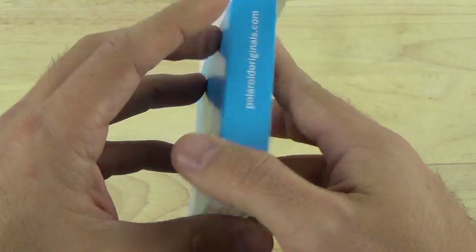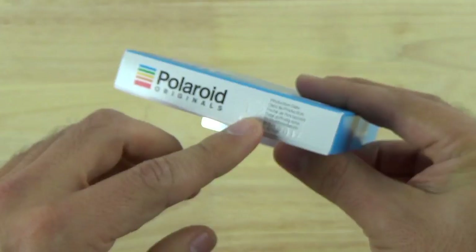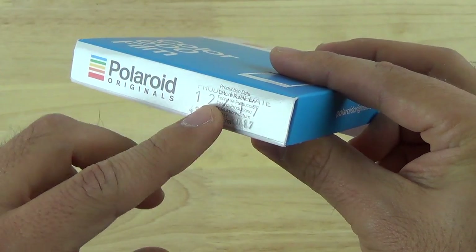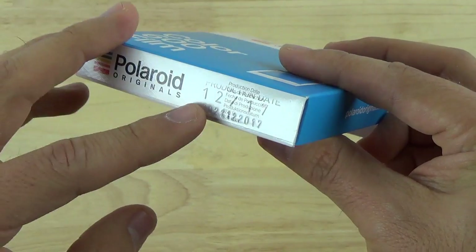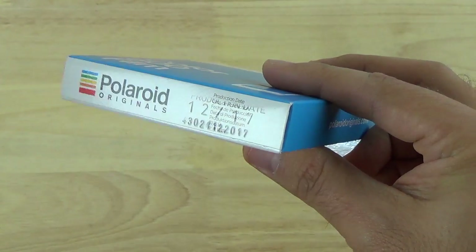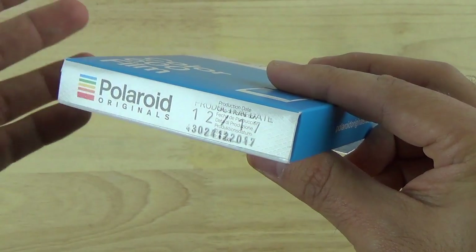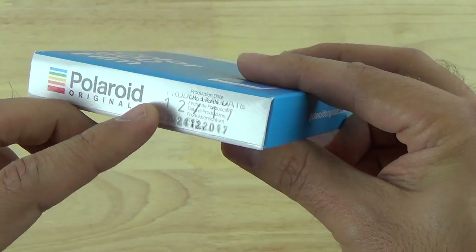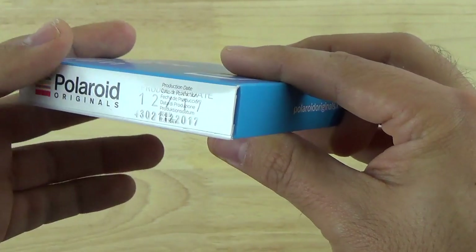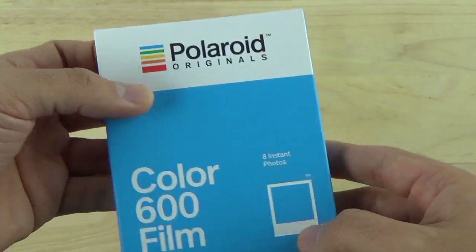One thing to note about the box — on the bottom you'll see a date stamped there. It says 12-17. This is the manufacturing date; this was manufactured in December of 2017. I've seen some people complaining online and on Amazon saying they received expired film, but this is not the expiration date — it says right there 'production date.' So this film is actually pretty new, just a few months old, so it should work just fine.